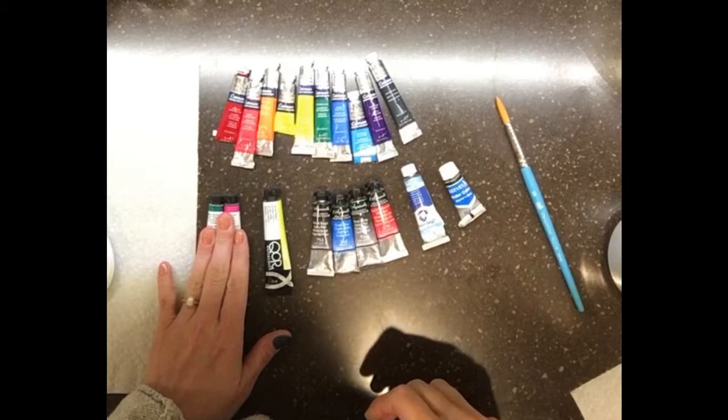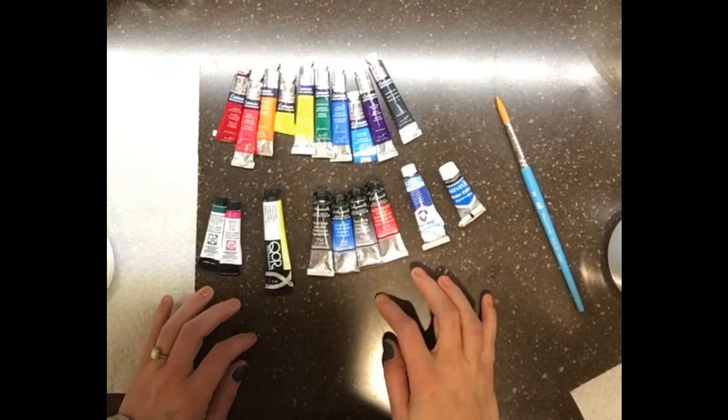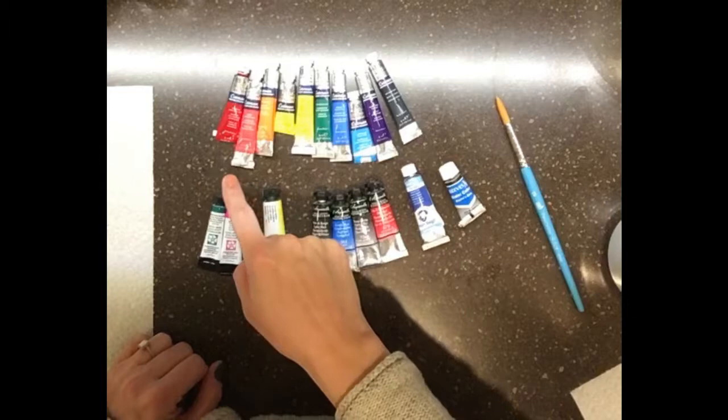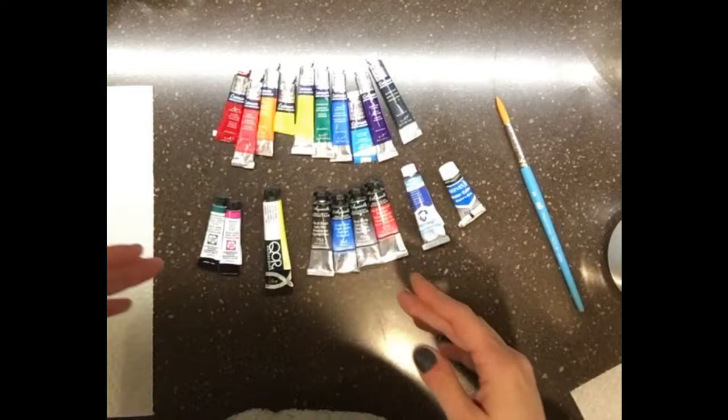Welcome back to Left Brain Liz. Today I'm going to talk about the differences between what is perceived as a cheap watercolor paint versus a more expensive brand. I have laid out a few one-off paint tubes. At the top I have a rainbow assortment of Cotman watercolors, which are actually the cheapest of the well-known watercolors out there.